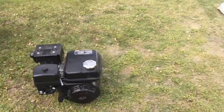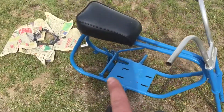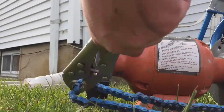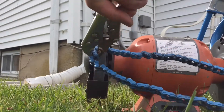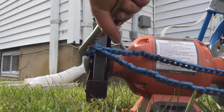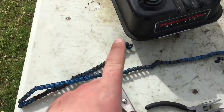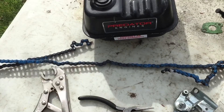Now that we got the engine all situated, I'm going to cut off the old chain off the frame because I have a brand new chain for it. So now I have the chain in one piece and off the minibike.